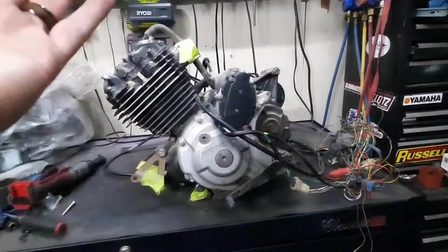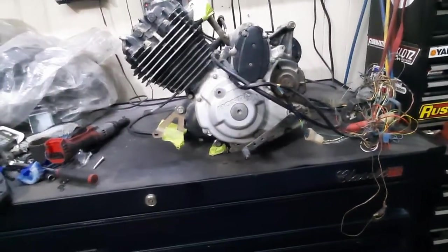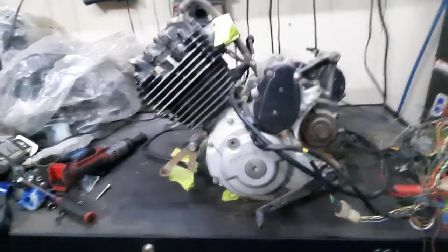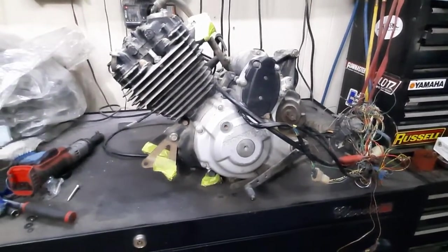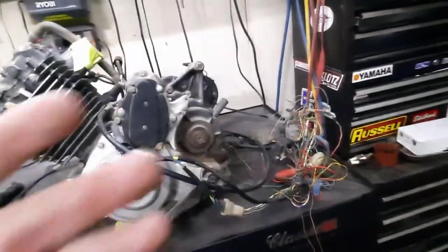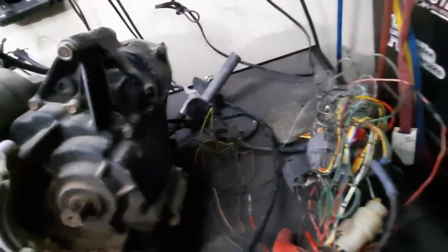The engine is already removed from the frame. If you're looking for a video on how to remove it, that will come later. Just take off the front mount and the back one — it's pretty easy. I bought this engine used off Facebook Marketplace. They were going to use it for some kind of homemade go-kart or shifter cart. It came with a carburetor, a twist throttle lever, and even the clutch assembly.